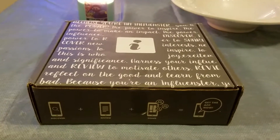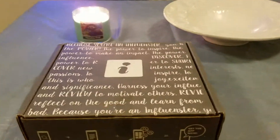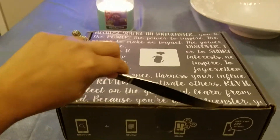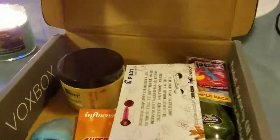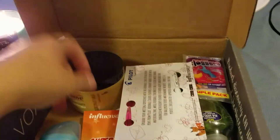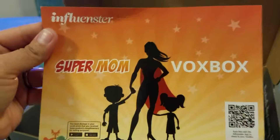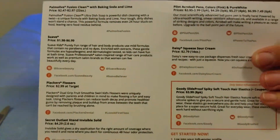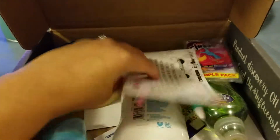Hey guys, so today I got my Super Mom Vox Box from Influenster and I can't wait to see what I got. Well, that was easy! Okay, let's take a look. So like I said, it's the Super Mom Vox Box from Influenster and I got all of these products inside so I can review them, and here's what they sent me.